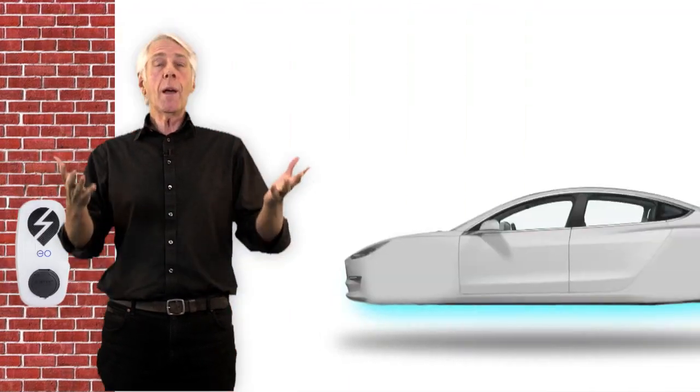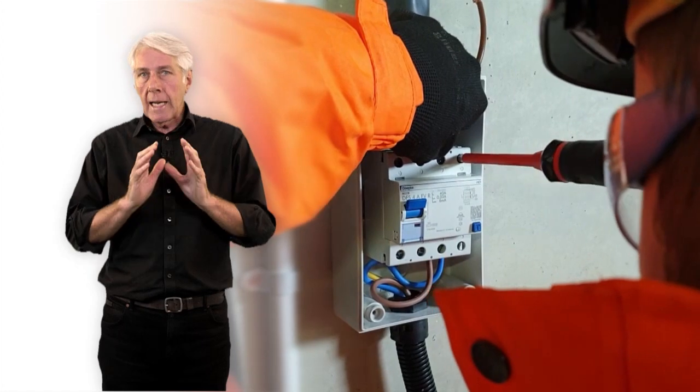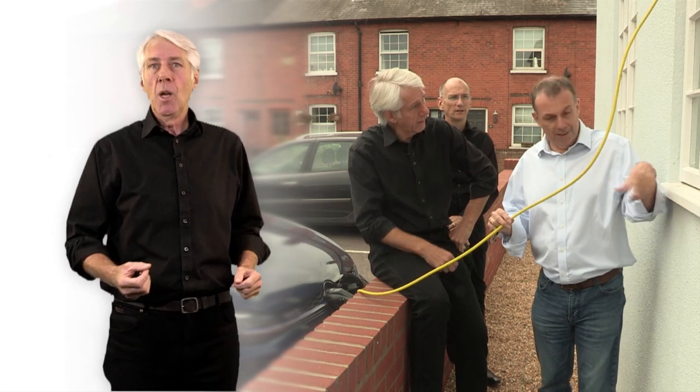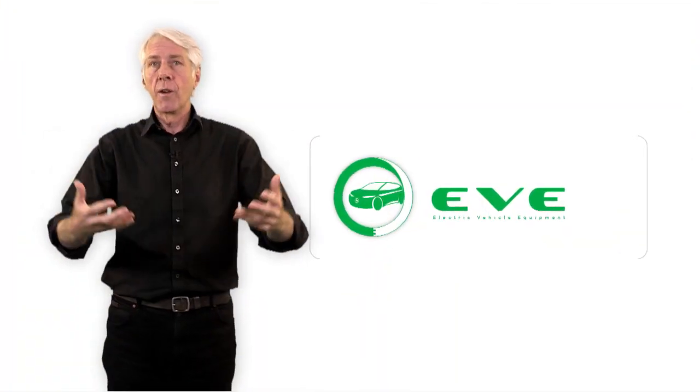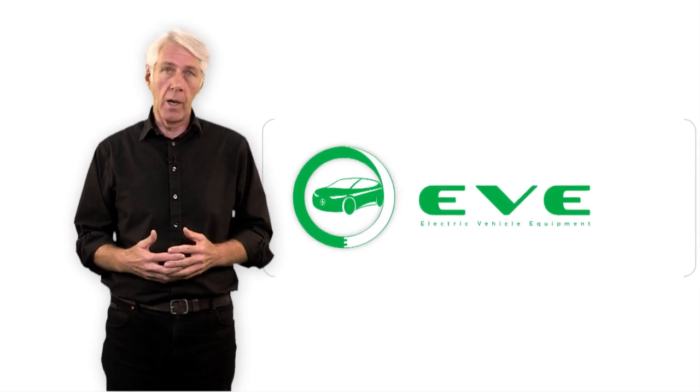How many points should there be? What about future proofing? To answer these questions and understand the subject, we'll be looking out and about at installations, hearing from customers — what they think they want, what they actually need. We'll pass on all that knowledge to you via Eve, our brand new EV equipment installers course, available from Learning Lounge.